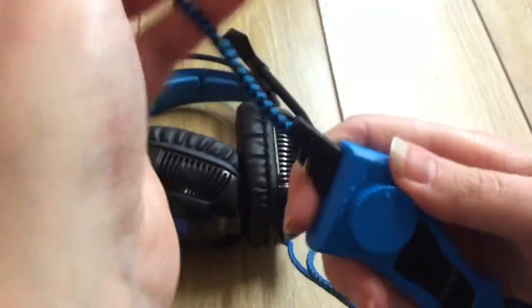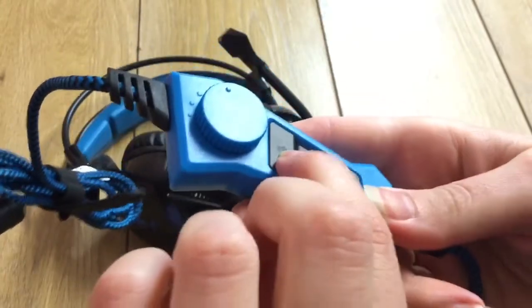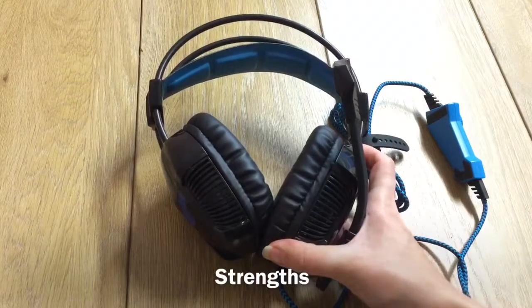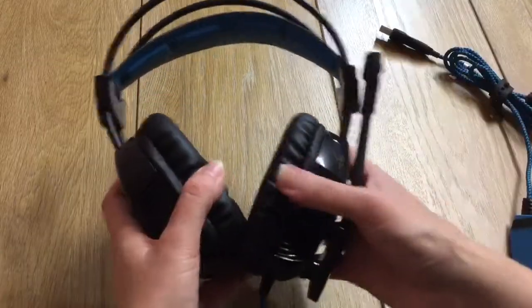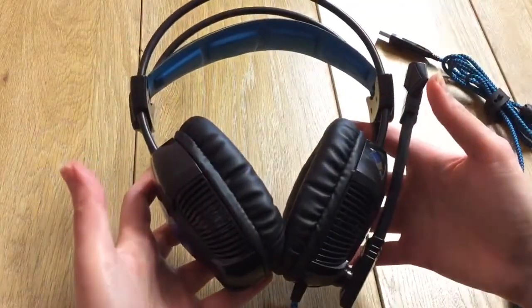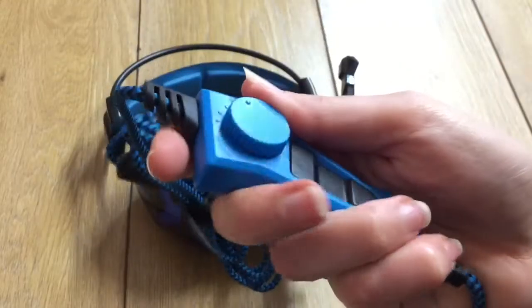The control panel was on the cable and, as expected, it controlled the volume, the mute, and the vibration. What I liked about these was that they had a generous amount of padding on the ear cups and also on the headband. They could stretch outwards and push inwards. The mic was fairly flexible, and the control panel was a good size.